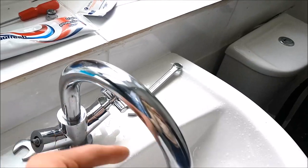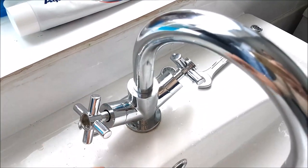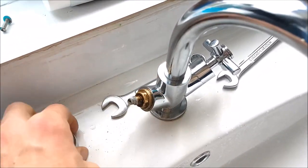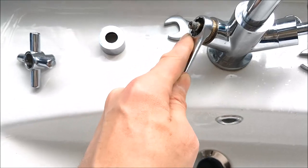It doesn't do that much damage — you can cover the end if you want to. Easy way of getting a tap off the end. So the tap's off, undo the cover, and you're left with the valve itself. Using the correct spanner, we're just going to undo the valve.